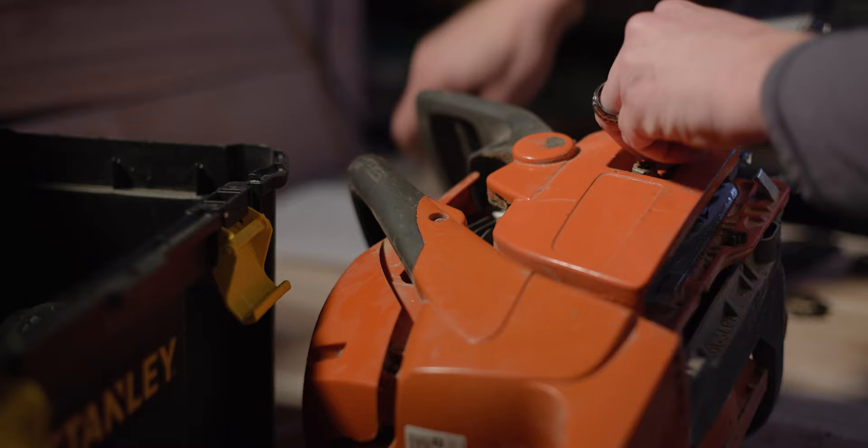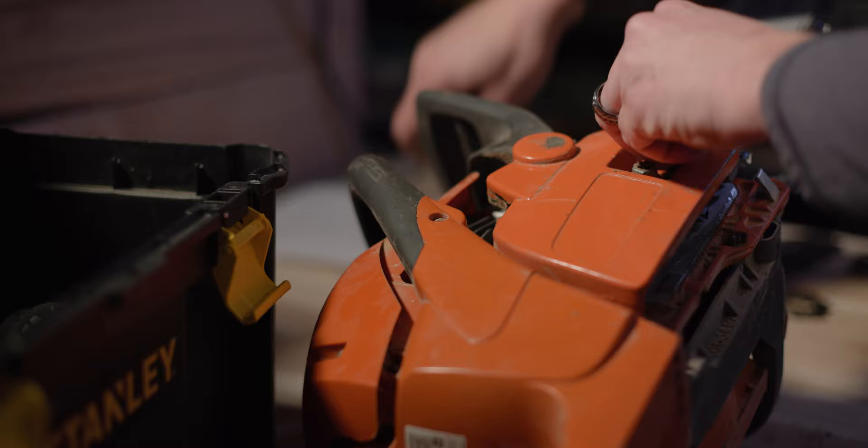Right now I'm going to swap out to my longer bar, which is what I use while milling, and I'm going to run a file over my skip tooth chain here and make sure it's sharp.